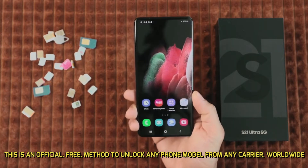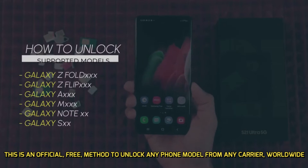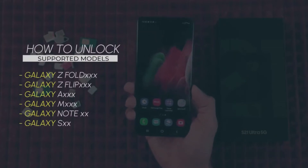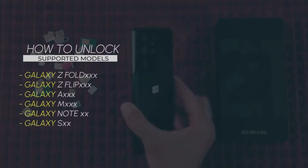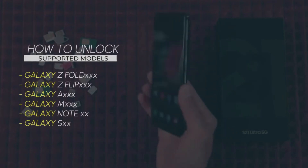Today I will show you how to get any Samsung Galaxy unlocked. This will work for any version including the Samsung Galaxy Z Fold series, the Galaxy Z Flip series, A series, M series, or any Samsung Galaxy Note or S series.